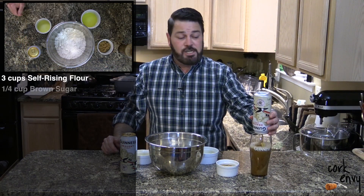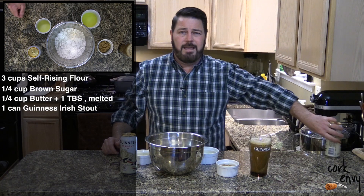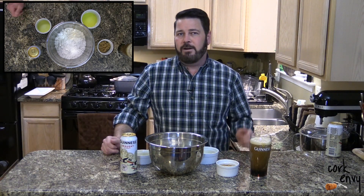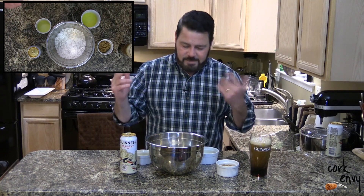Four simple ingredients for this delicious, easy-to-make bread. Now, if you don't have self-rising flour and don't want to keep more than one flour in the house, add one and a half teaspoons of baking soda and one quarter teaspoon of salt for every cup of flour. If you're making your own self-rising flour, just sift that really well together, mix it all up, maybe put it through a sieve or a sifter, and there you go.